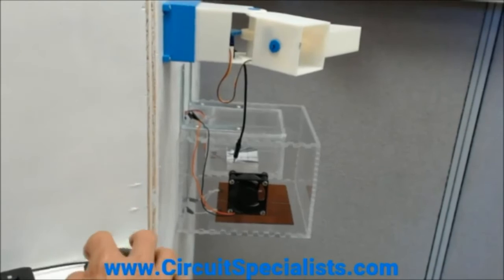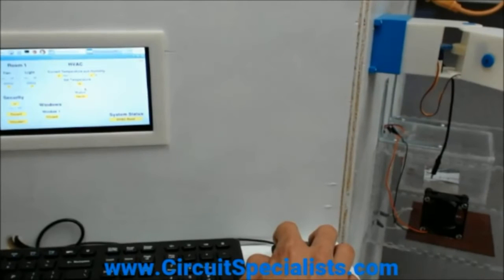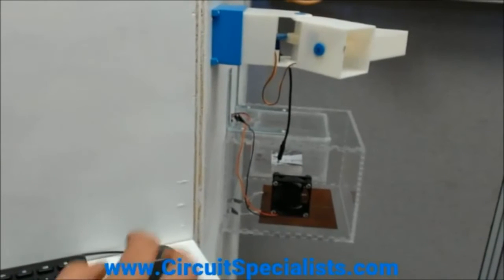If we raise this set temperature up above 78, you'll actually see that the fan will turn off.